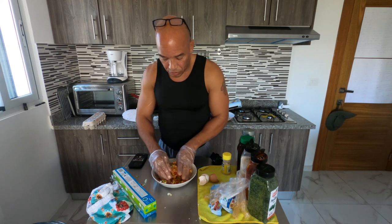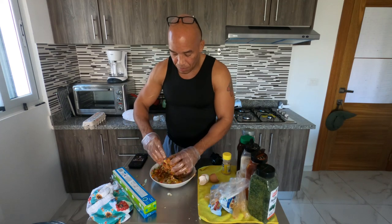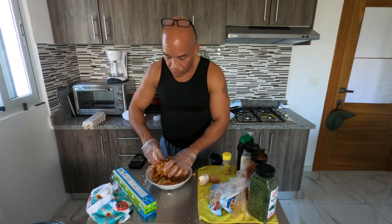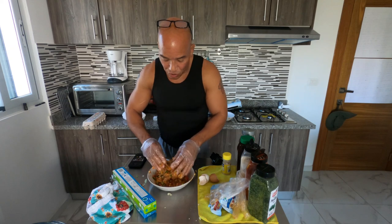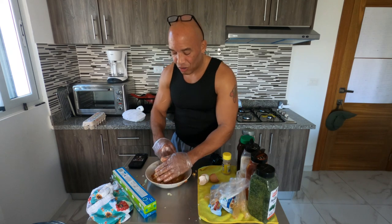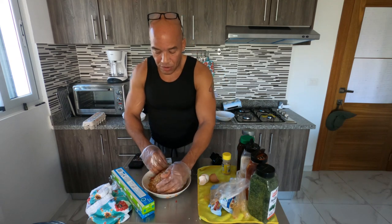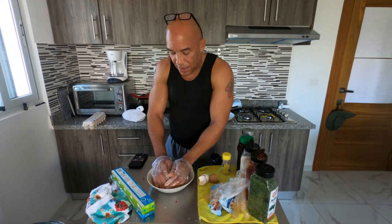I should have put the vegetables in a different bowl, but that's okay. The cutting surface is clean, so if I need to pick something up off of it I'm going to do it. Just by adding those vegetables back in, it already feels drier and fuller. I'm going to form this like a patty, pack it in tight, and try this again.